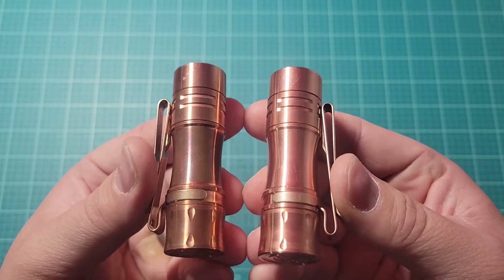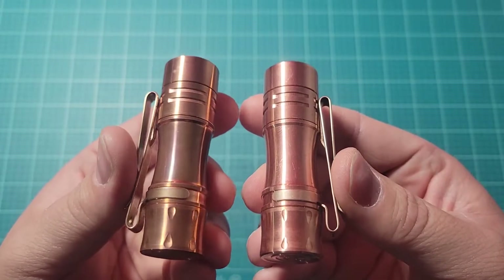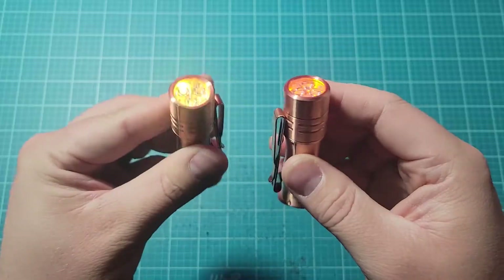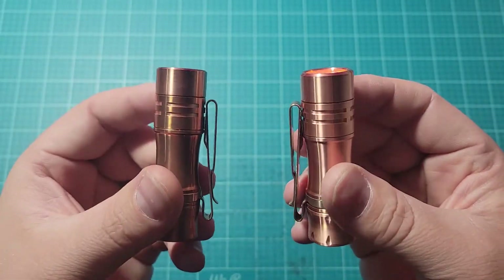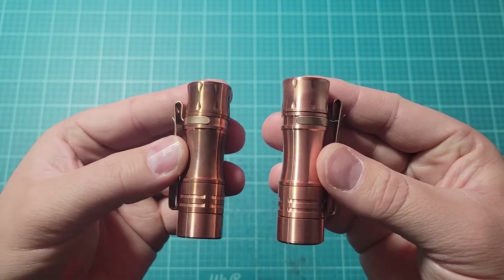You can also see a little bit of the difference between fresh copper and slight patina from a couple months. There's the tail. I love that there's no markings at all — it's just raw copper. It really looks good with no branding or anything like that.